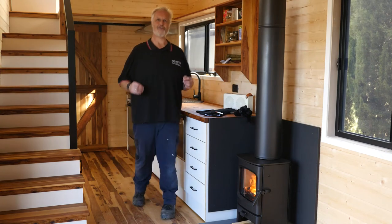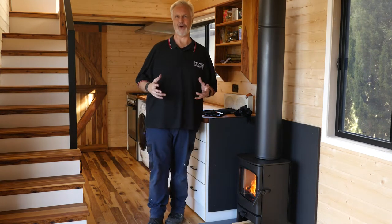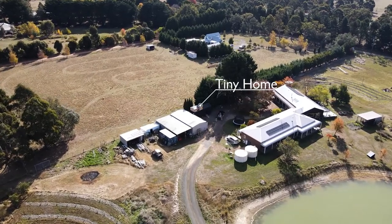Hi, I'm Greg from Pivot Stove and Heating. Right now I'm inside of a tiny home. These are absolutely epic. I love this.